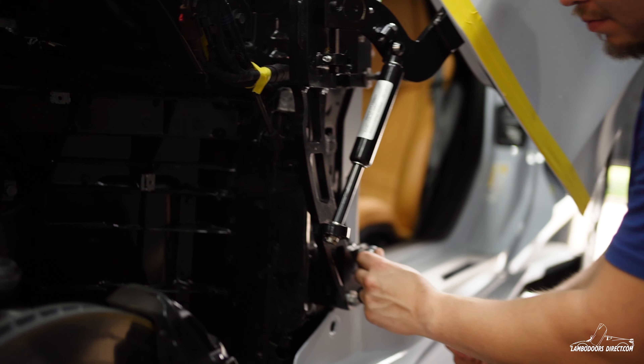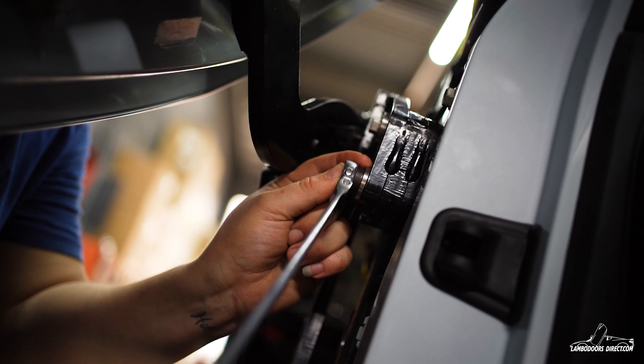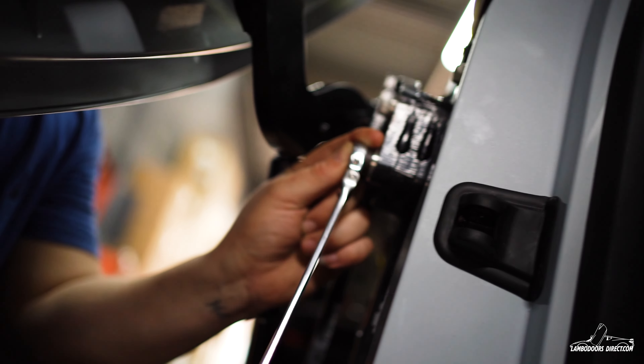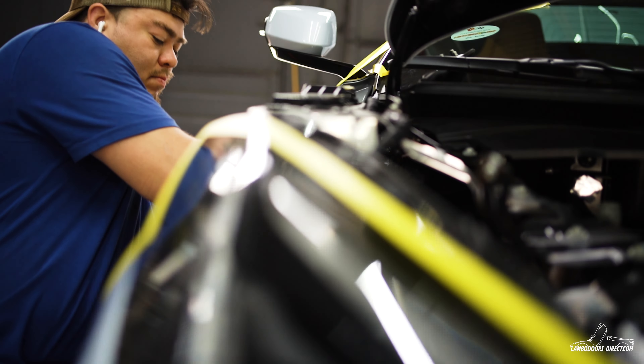Let's get to it — tighten up the bolts on the kit, tape up the doors to keep the factory position.